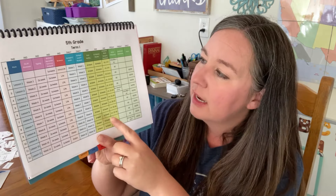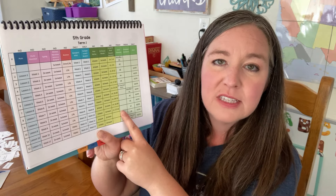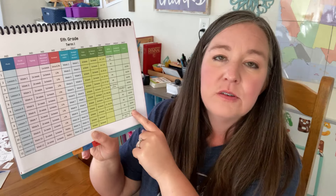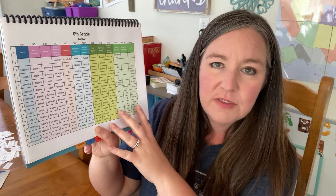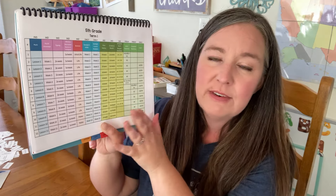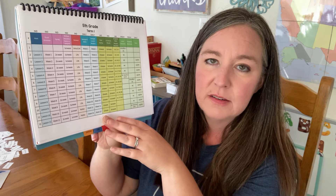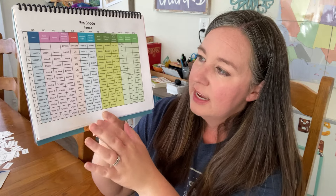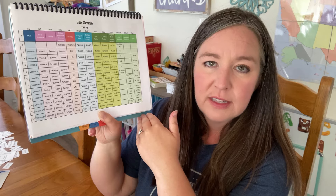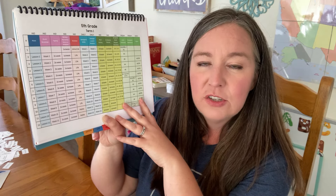I use the year-at-a-glance schedule to also plan out my terms. Some things that change from term to term are poetry and which poet we're studying, an assigned book from the Ambleside Online list, a different artist and composer each term, and hymns based on the Happy Hymnity schedule for their hymn of the month. This is just Term 1 — I haven't even printed Terms 2 or 3, because things might change. I just plan for the first term at the beginning of the year and go from there. This part of the term plan is basically copied and pasted from my year-at-a-glance.